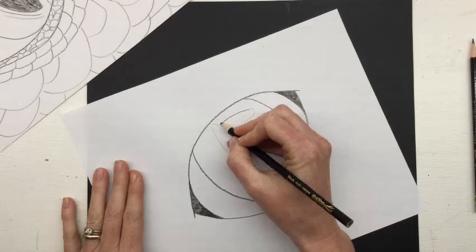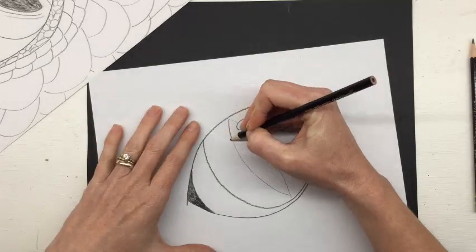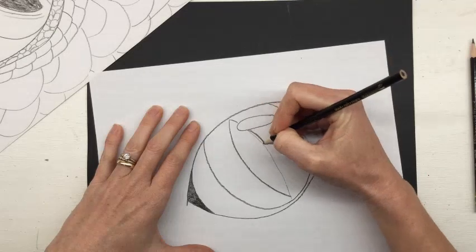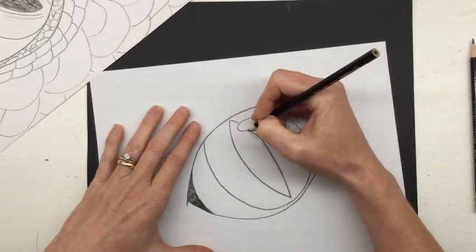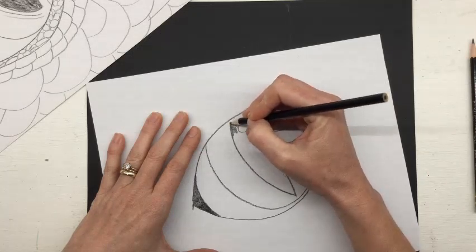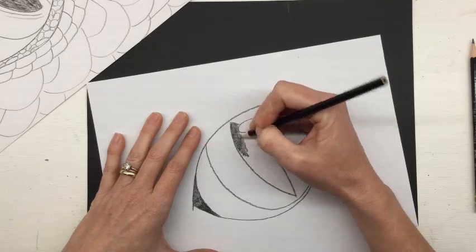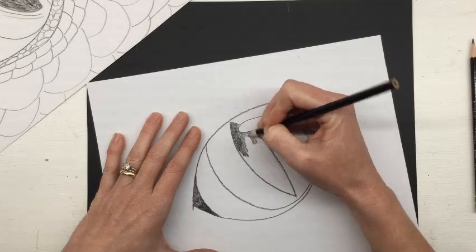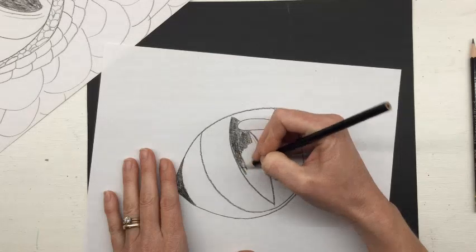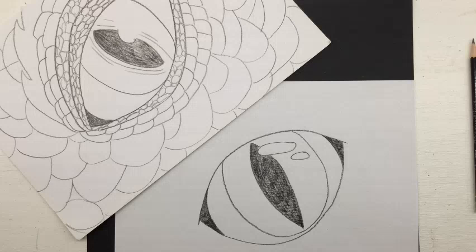Now we can go back over it with our black coloring supply and just give it a bold outline. You may choose to not have your pupil black, but I'm going to go ahead and color mine in. I know I'm going to be adding a lot of color next week, so I like to add in these bold dark sections — it gives the viewer's eye a place to rest when they're looking at your artwork. Alright, so we have the basic form of our eye done.